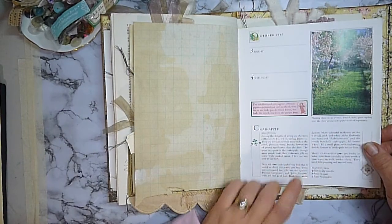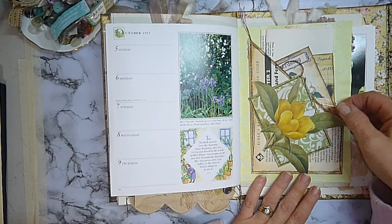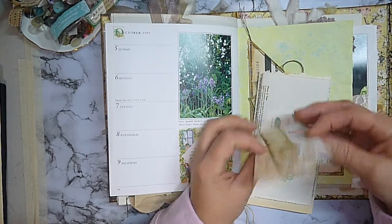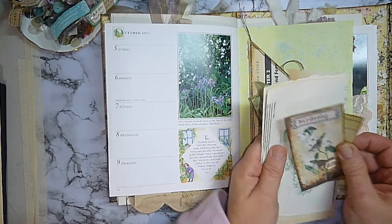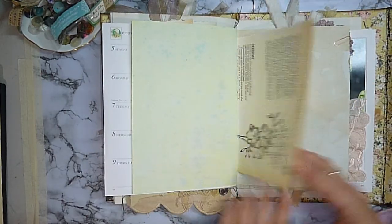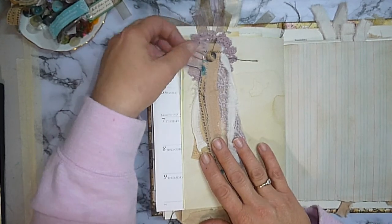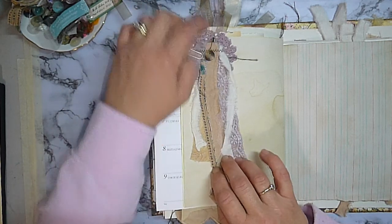Another page from the diary, and another side tuck pocket which contains some more book page and another beautiful little envelope and journaling card from the Birdsong from Valia Craft Studio — I thought they looked really nicely popped together in there. Another book page, and here we've got a little page embellishment — just a fabric dangle, bundle, cluster — some different laces all sewn onto a doily with a button and a bob pin.